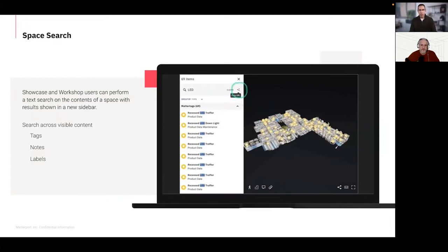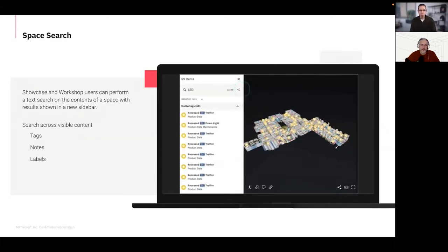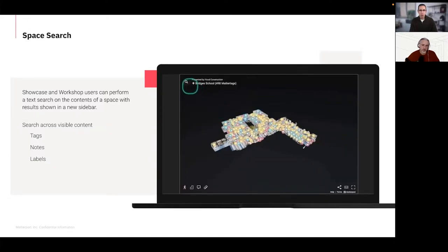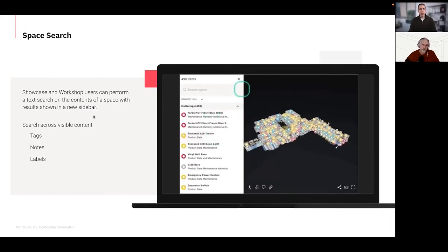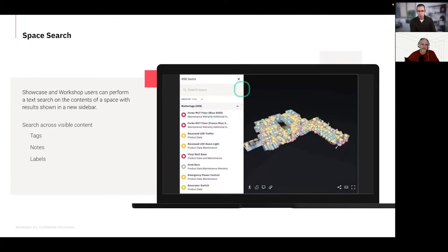Space Search is fully available on the viewing side — you don't need to be an account admin. Someone who has never been in a Matterport model can use it. It appears as a little magnifying glass icon in the upper left title area of Showcase. Workshop search will always be there for editors, which is handy for customers who work mostly on the Workshop side without publishing a virtual tour. This is definitely the start of a lot of things we're going to do around data in your space going forward.